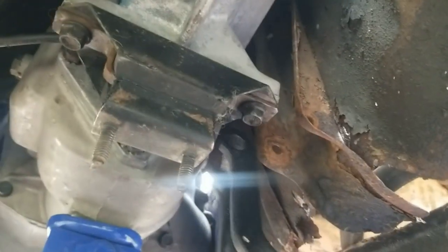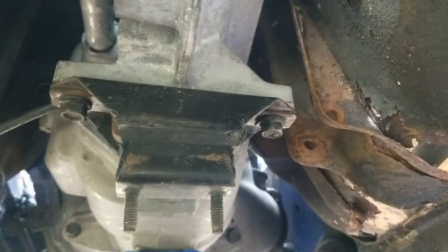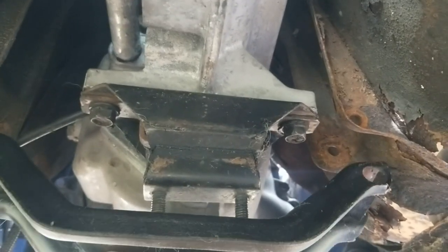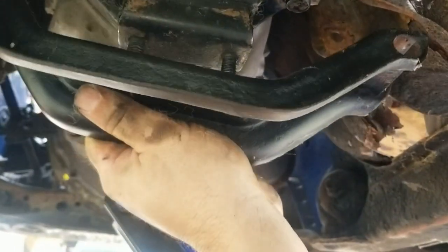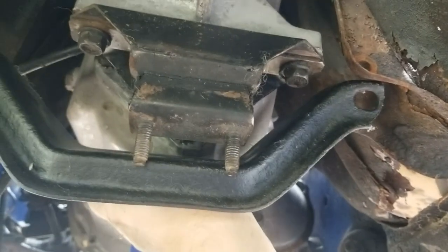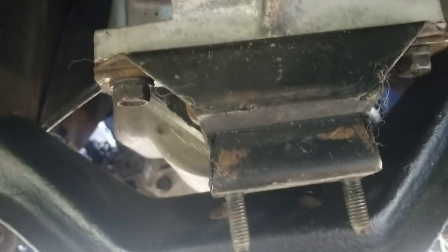The bell housing bolts are mostly tightened — there's one up top I can't get a socket on right now. Got the old Fox Body transmission mount on here. What I'm seeing is we've probably got to move the engine forward a little bit. If we want to use this mount, we've got to widen these holes a little bit to match the Fox Body mount. If we move forward a little bit, we should be able to get up into the original mounting spots.